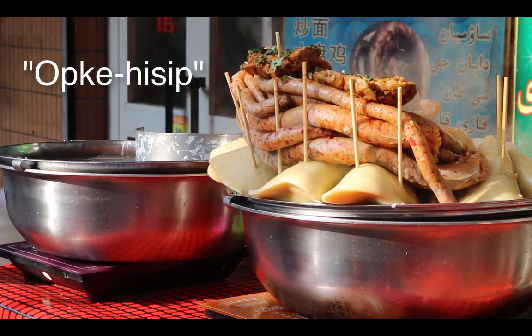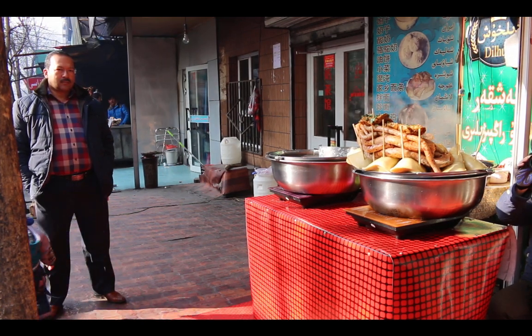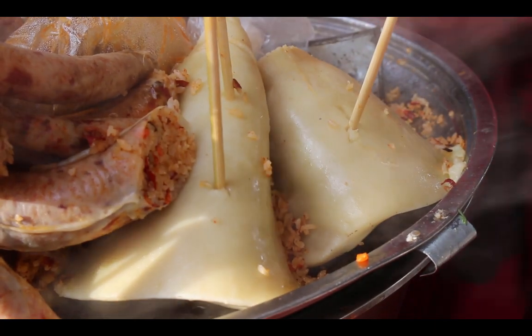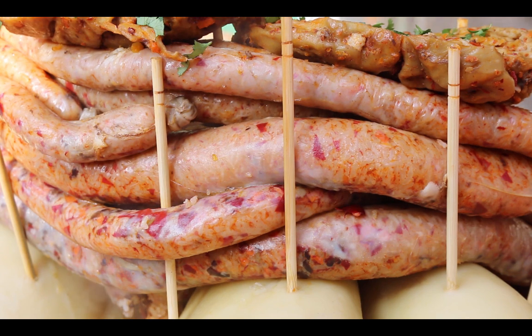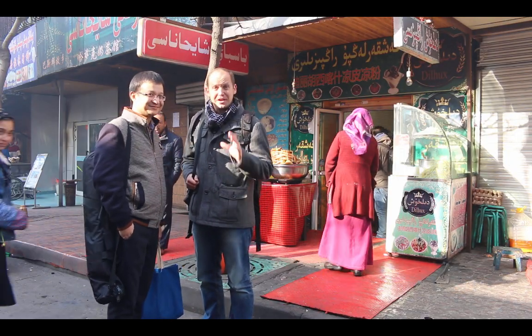We're going to call it upkehesut. It's mainly made out of sheep's lung and intestine. So we're going to be dealing with sheep lung and intestine. I'm going to try this out for the very first time and I'll let you know how it is.